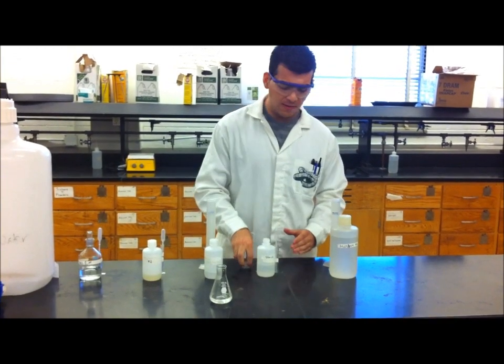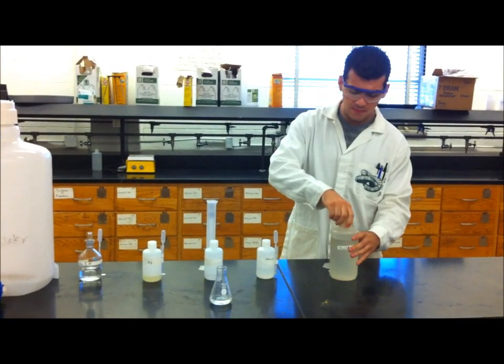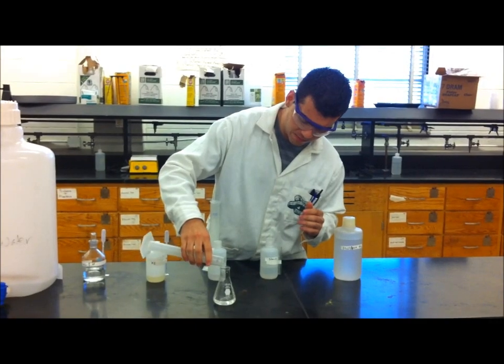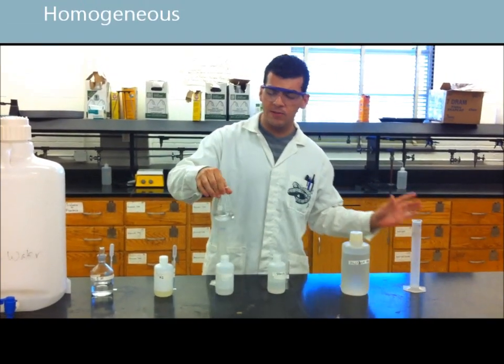Lastly you will need ten milliliters of hydrogen peroxide. This will initiate our reaction. Be sure to shake it to create a homogeneous mixture.